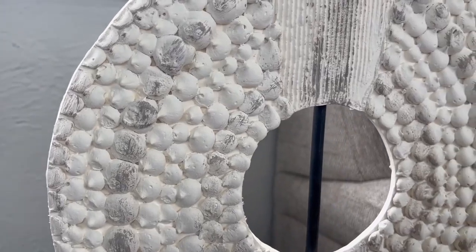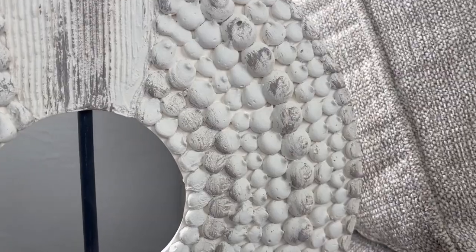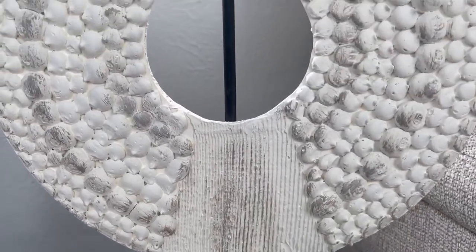Mine looks a little different, but I used colors that fit my home decor style. You could use your imagination — make it blue, make a different design, there are so many ways you could make this your own.